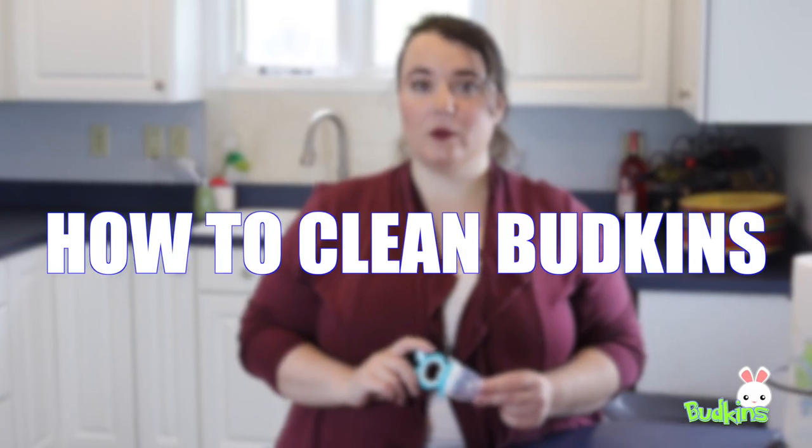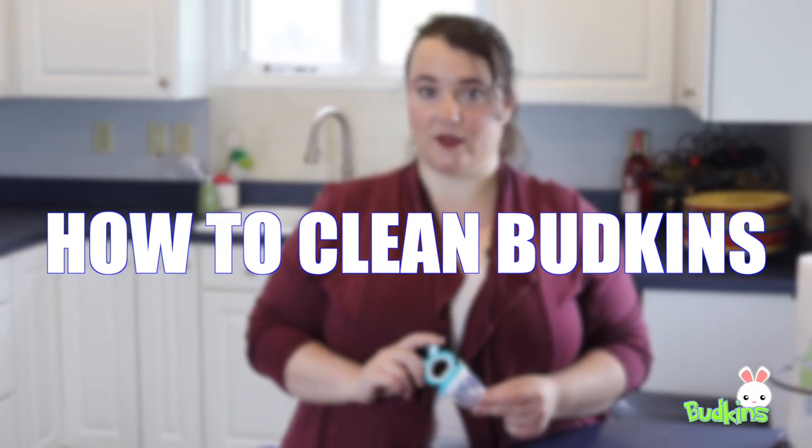Hi, my name is Gina and I'm with the Buckens Baby Feeder and Pacifier. Today we're going to be discussing how to clean your Buckens.